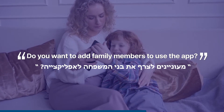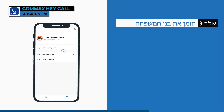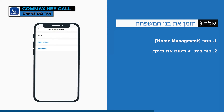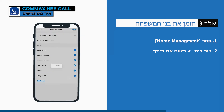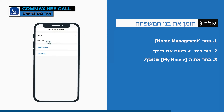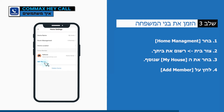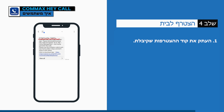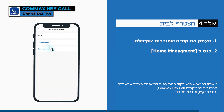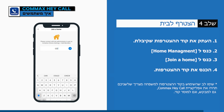Do you want to add family members to use the app? Select 'Home Management,' create a home, and register your house. Select the added home, click 'Add Member,' and send an invitation code to family by message. After the family member receives the message, enter the invitation code.